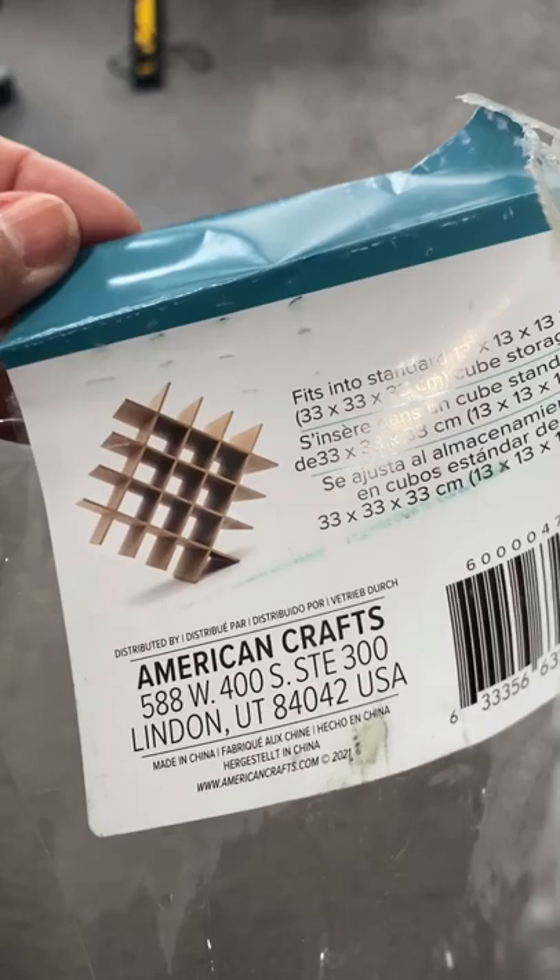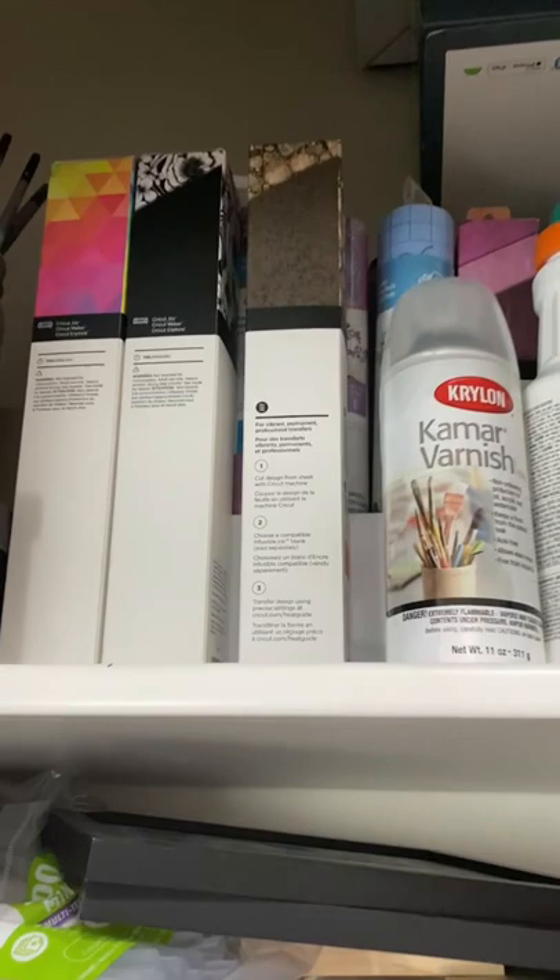This new organizer from American Crafts is going to be a game changer in my craft room, and let me show you why.